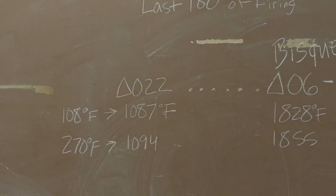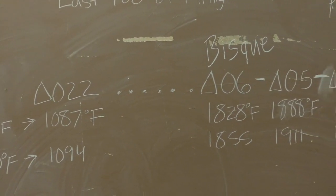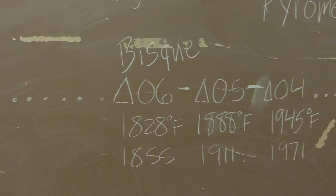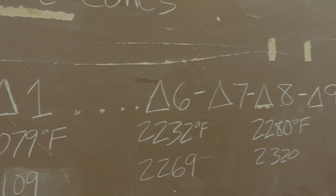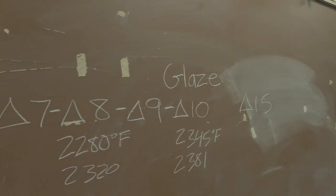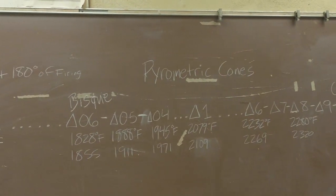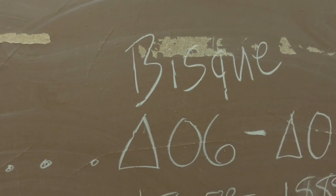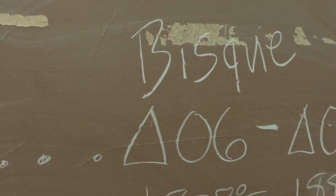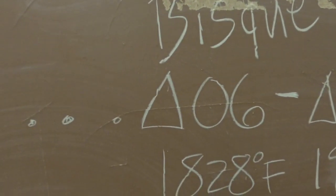So we start with our zero in front at high number values: 022, 021, 020, 019, 018, 017, 016, 015, 014, 013, 012, 011, 010, 09, 08, 07, 06, 05, 04, 03, 02, 01, then cone 1, 2, 3, 4, 5, 6, 7, 8, 9, 10, on up to about cone 15. For our class we fire at cone 10 for our glaze fire. For our bisque firing - the first firing where we get quartz inversion - that's at cone 06, not cone 6. Cone 6 is way over on the other side of the scale.